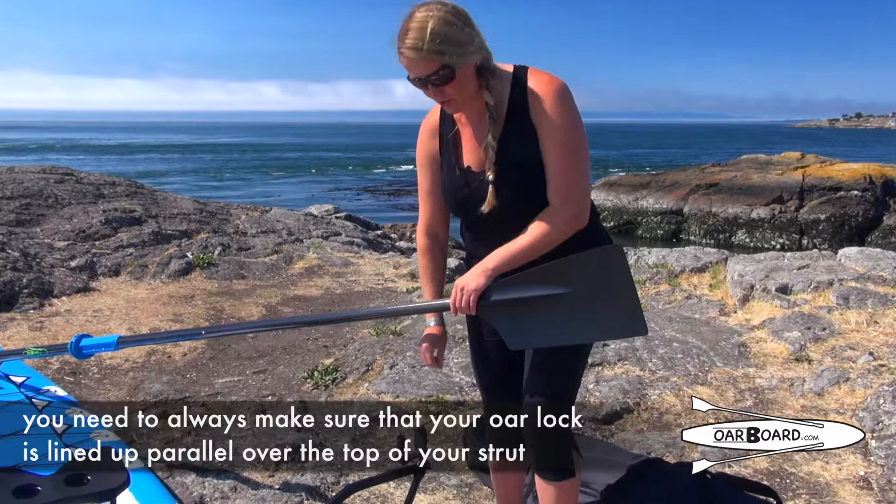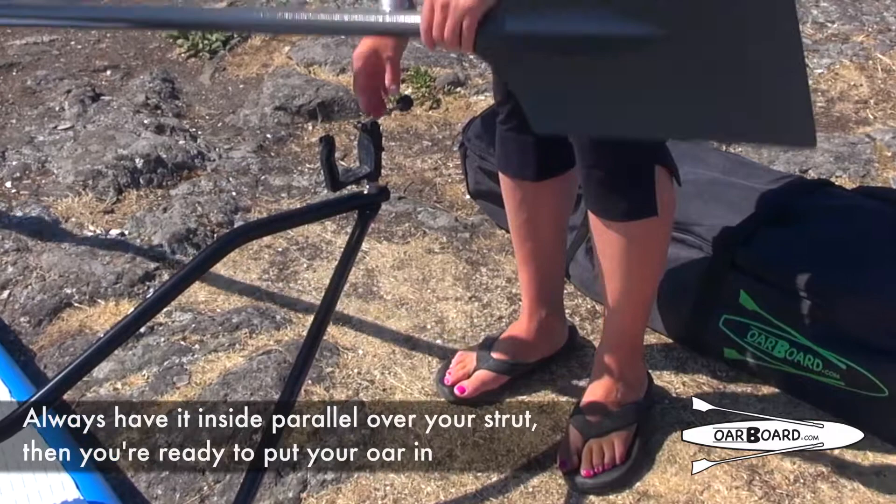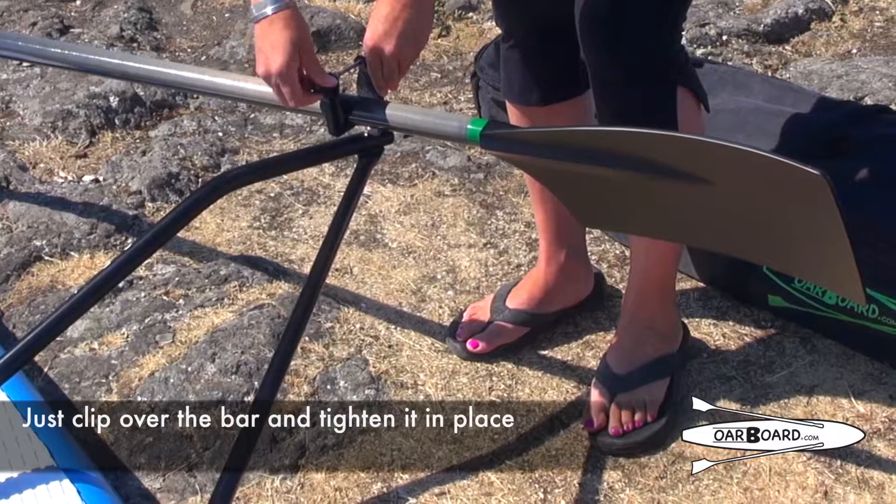Then slide them right down until they fit together. Once you're ready to install your oars into your oar board, you need to always make sure that your oar lock is lined parallel over top of your strut. You don't ever want it hanging out unsupported on the outside, so always have them inside parallel over your strut, then just clip over the bar and tighten it in place.